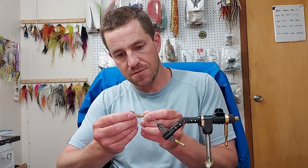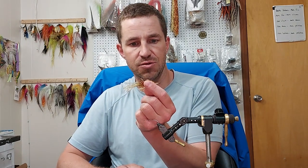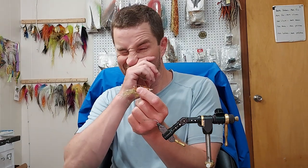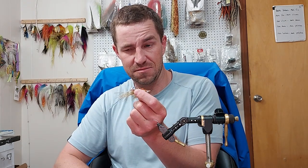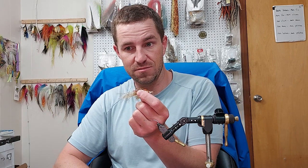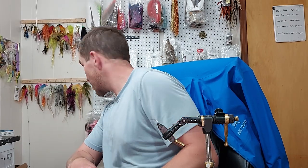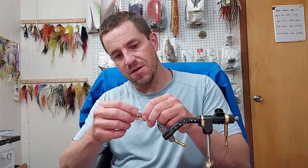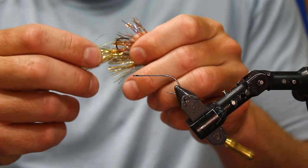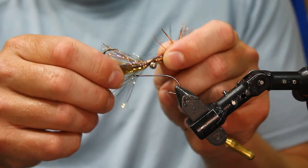This is sort of the bigger version. It's three inches long. That's on a size 2 Gamakatsu S11 4L 2XL — S11 4L 2H brass size. Depending on what I'm doing, if I'm going three inches, I'll put a couple wraps just up in front of UV copper polar chenille.